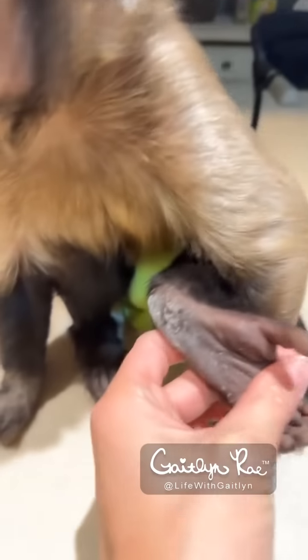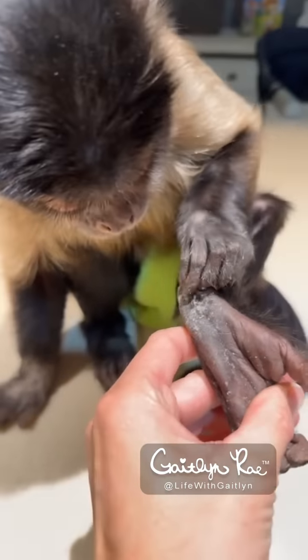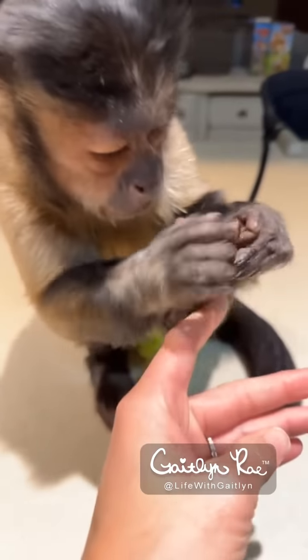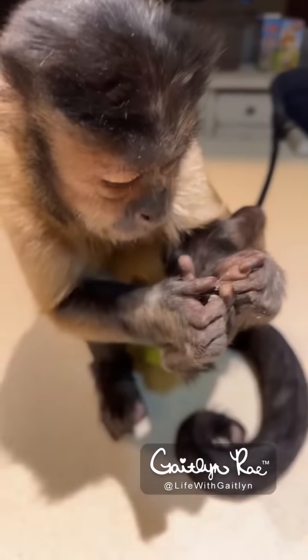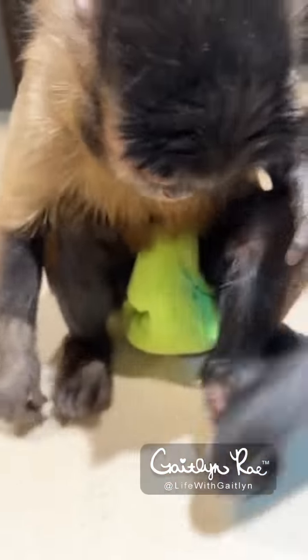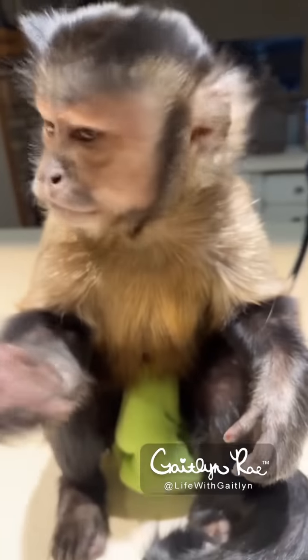Do you have flour on your foot? What'd you get? Pizza dough on there? Look at the monkey toes. They're steamy toes. Let me smell. Oh, they smell like parsley. They smell like parsley.